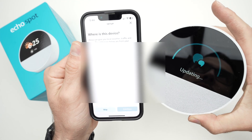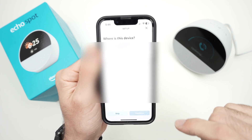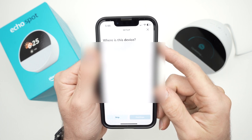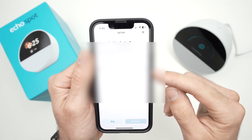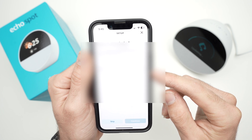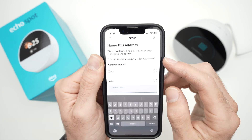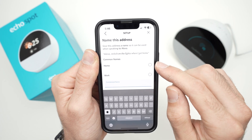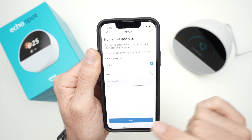Meanwhile, while the device is updating, press Continue in the app and you'll get a screen asking where this Alexa is located. You can select an existing address or press 'Enter New Address' to add a new one. Select where the address is — for example, Home — and press Next, then Update.